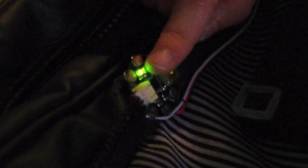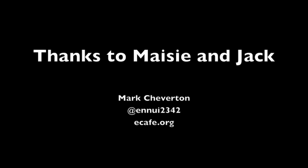Adafruit Gemma. Adafruit Gemma. Inside the bag there is an Adafruit... thing. Thank you. Thank you.